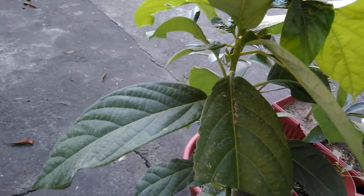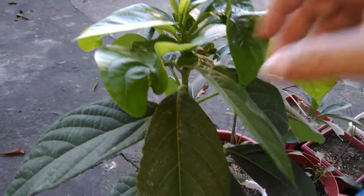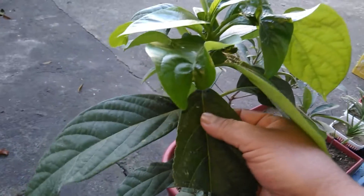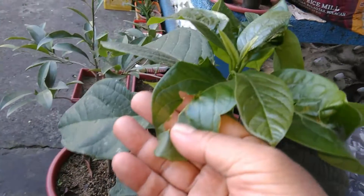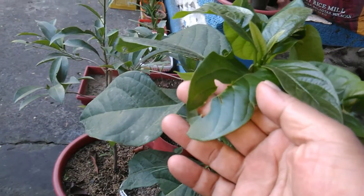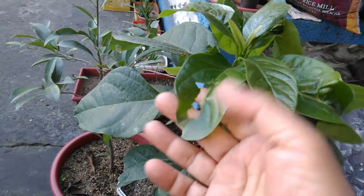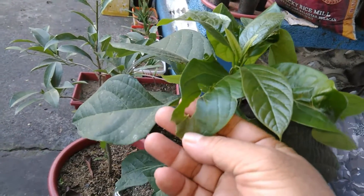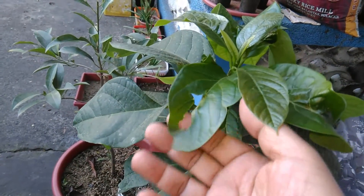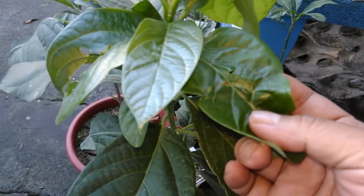I'd like to find out what causes this. Is this calcium deficiency or magnesium deficiency? I'm really not sure at this point. This one looks like something ate this leaf in particular — just yesterday this leaf was still okay, but today as you can see it's already partially destroyed, and this one is starting to have the same damage also.